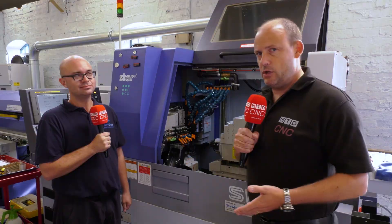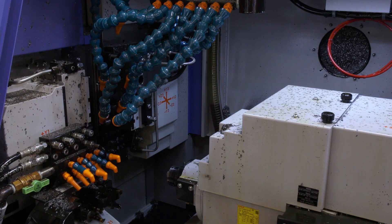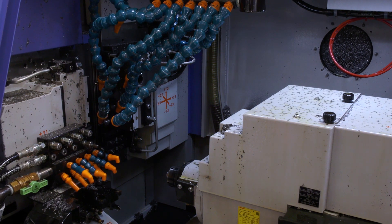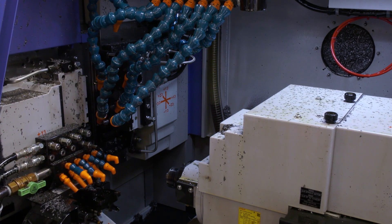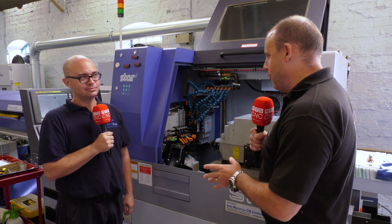Today I've traveled to Micro Plus in Stourbridge. I'm with Adam Marshall. I'm interested in this story mainly because this SW20 machine from Star GB Micronics was delivered here just less than two years ago. I want to find out why he bought this machine, and I'd encourage you to stick around to listen to some of the benefits this machine can offer.